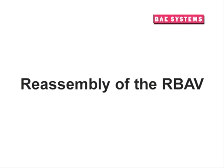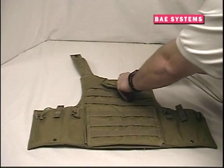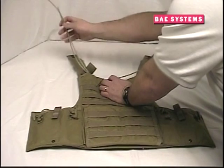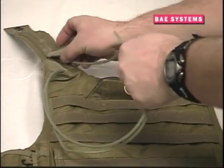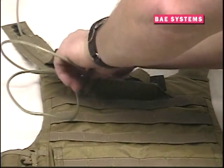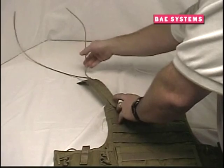Reassembly of the ARBAV after an emergency release is simple and should take approximately five minutes. Begin by taking an inventory of the ARBAV components, ensuring that you have all the necessary pieces. Start the reassembly by determining whether you want the release mechanism to be a left-handed or right-handed pull. The release cables can be fed through either shoulder. Next, open the release handle flap on the front carrier and feed both cables of the release cable assembly through the upper shoulder pocket on the front of the vest. Then feed both cables through the cable channel on the shoulder strap and close the small flap as pictured.